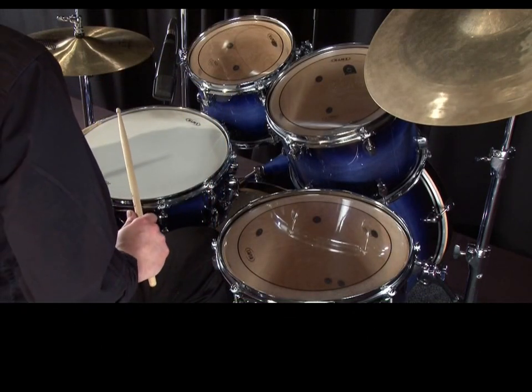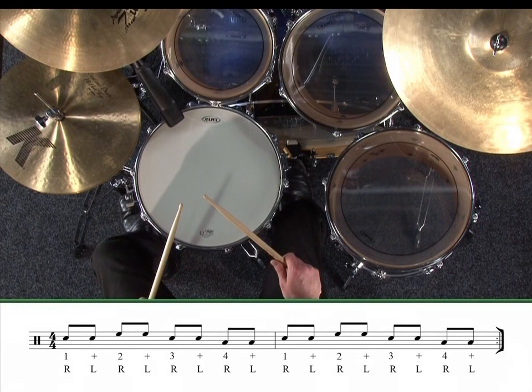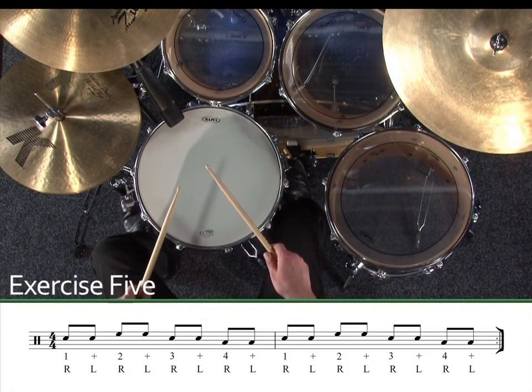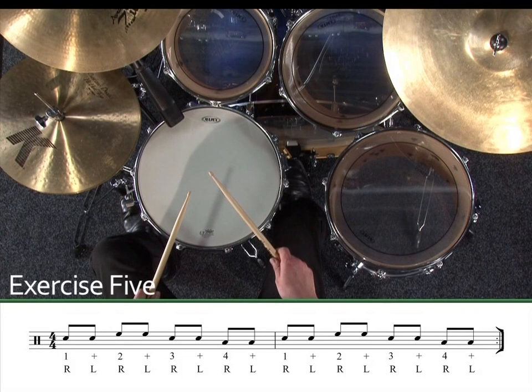It's good to practice other movements around the drums. Here's one with single strokes that just uses snare, high tom, snare, low tom. Exercise five. One, two, three, four.